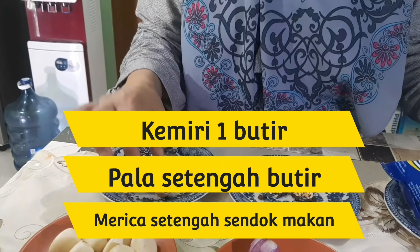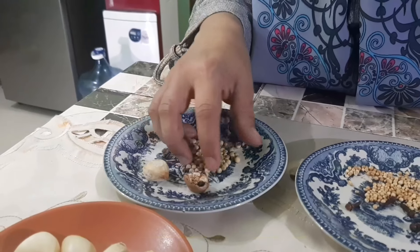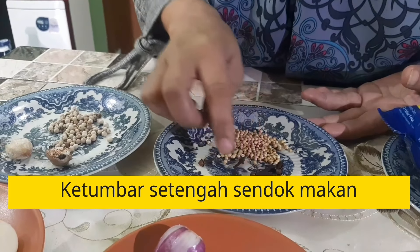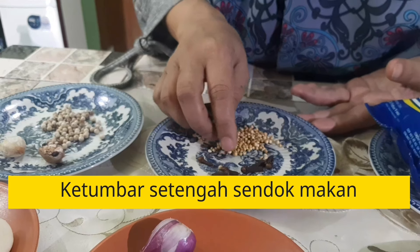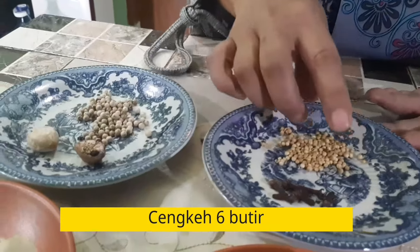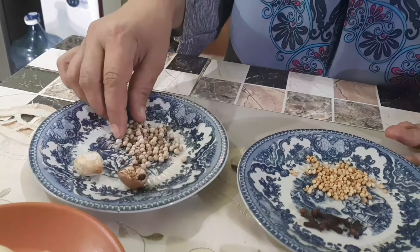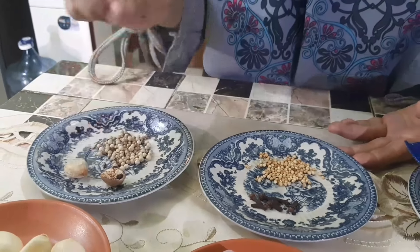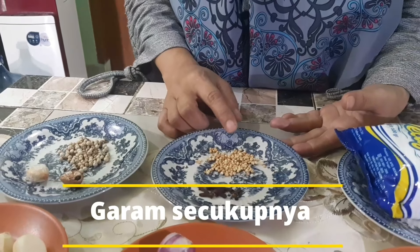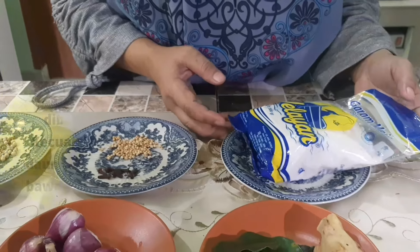Buah palahnya setengah butir. Mericanya setengah sendok saja. Sama ketumbarnya setengah sendok juga. Sama cengkehnya 6 butir saja. Usahain gak usah pakai yang bubuk supaya aromanya lebih wangi. Ketumbar juga kayak gitu, gak usah yang pakai bubuk supaya rasanya khas. Terus kita pakai garamnya secukupnya saja.